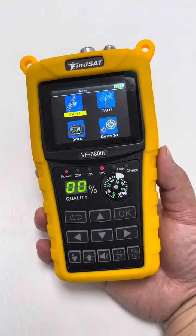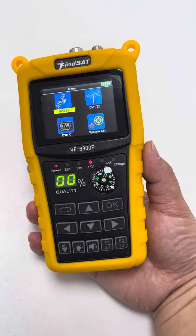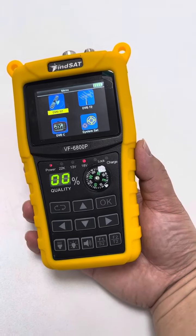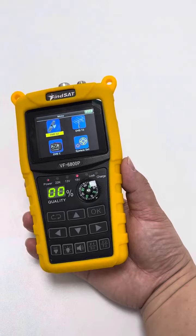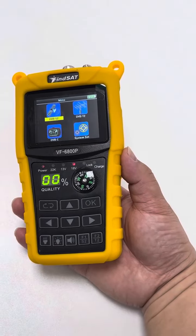Hey, this is Alexander from Shaskatech. This is about a Findsat VF6800P, the finder meter device. This meter supports users to edit, add, or delete the satellite under the satellite manager.